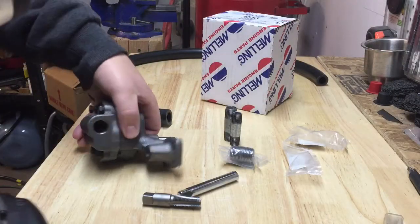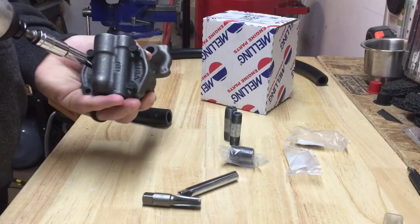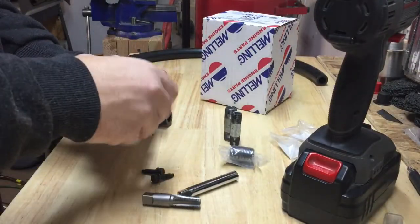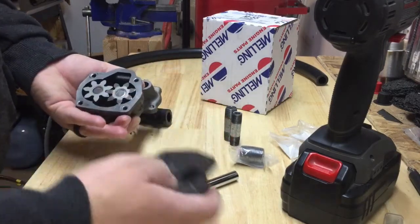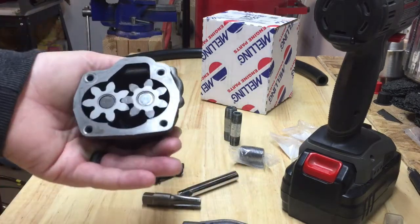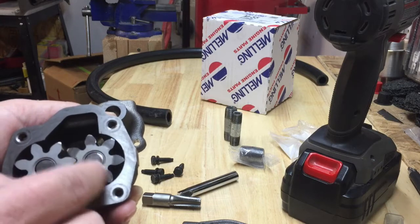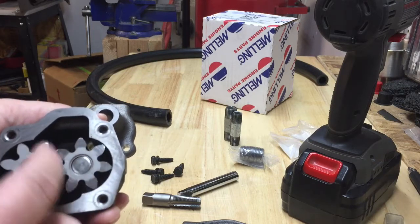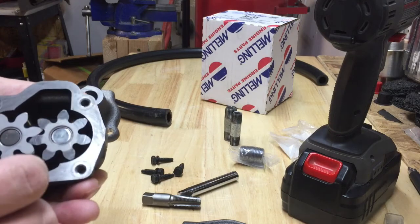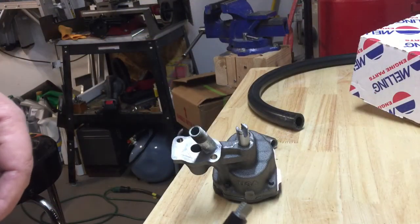First step is to take it apart and start tapping this hole. For those of you who have never seen inside of a small block Chevy oil pump — it's a gear pump. You've got two gears that spin; this one's connected to the shaft, so it spins and squishes the oil out through that port there. We're gonna take these out and set them on the counter, then tap that hole.